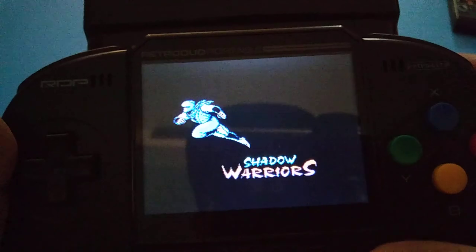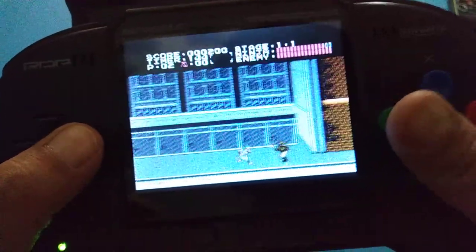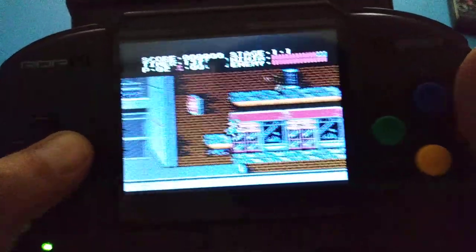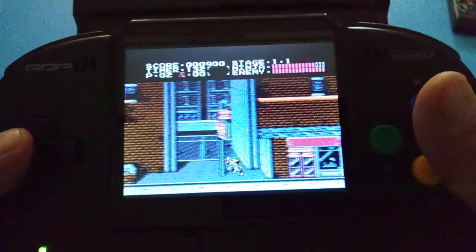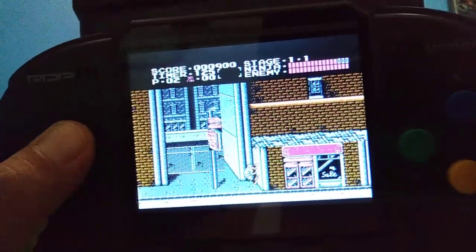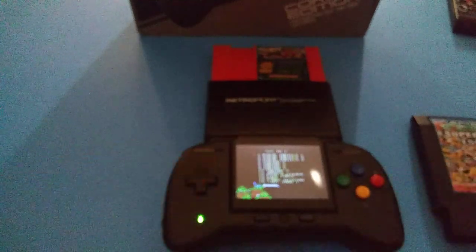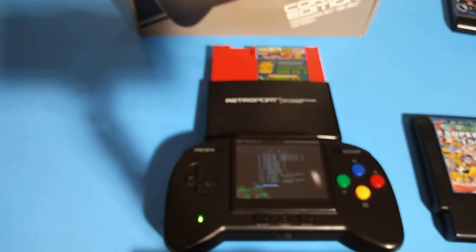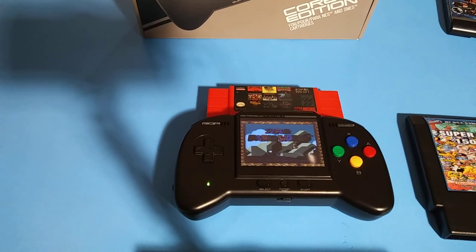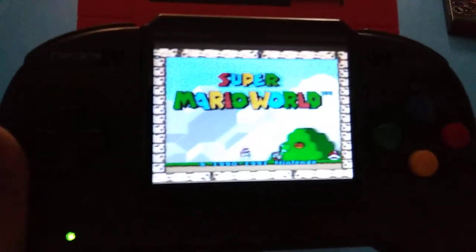It's a really unique console being able to set it down and use an actual controller with it — kind of like a Switch, where you connect your controllers and they can be wireless. I do not know how to play Gaiden at all. That's pretty much the end — I'll put on a Super Nintendo game just to let it play. It still looks better with Game Boy Advance and Game Boy games.